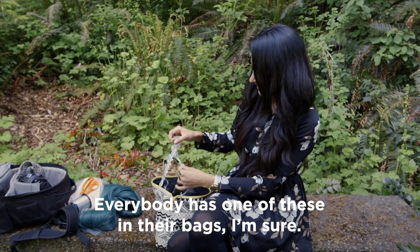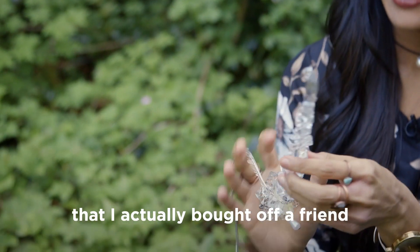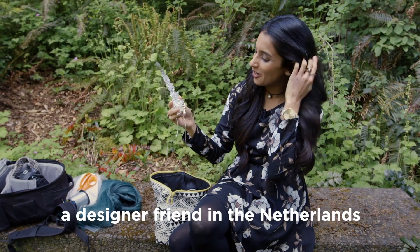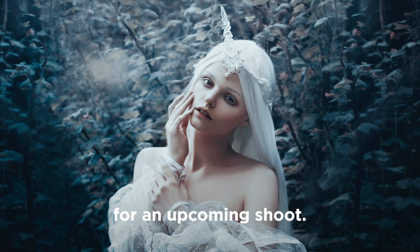Everybody has one of these in their bags, I'm sure. So this is a unicorn horn prop that I actually bought off a designer friend in the Netherlands, and I love it — we might be using this for an upcoming shoot.